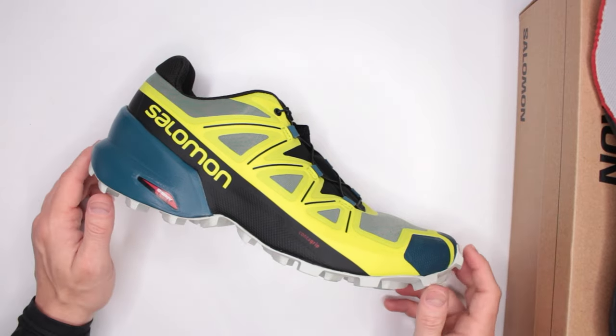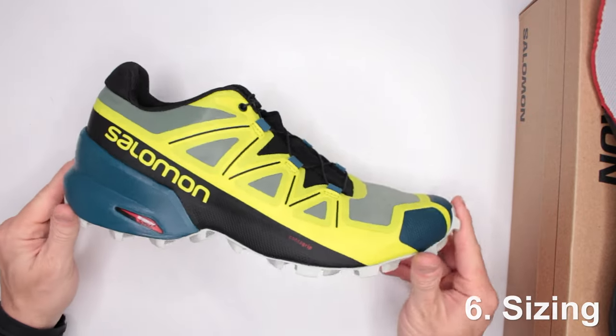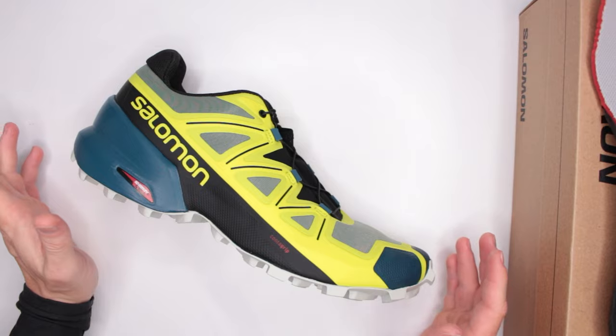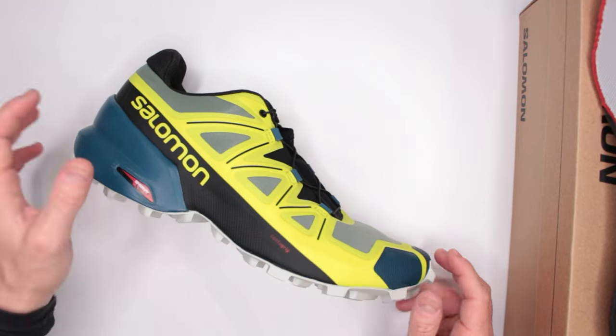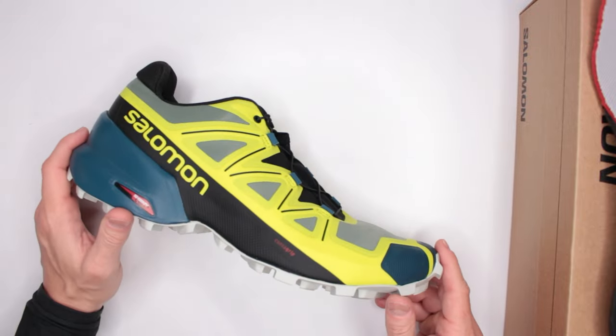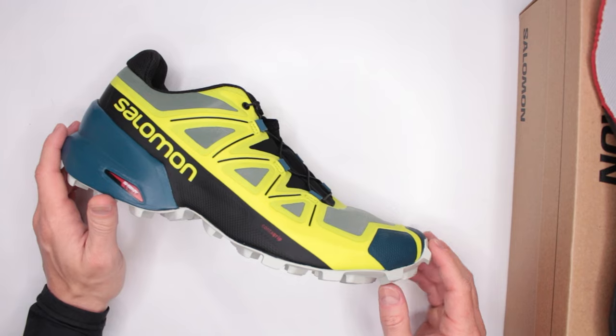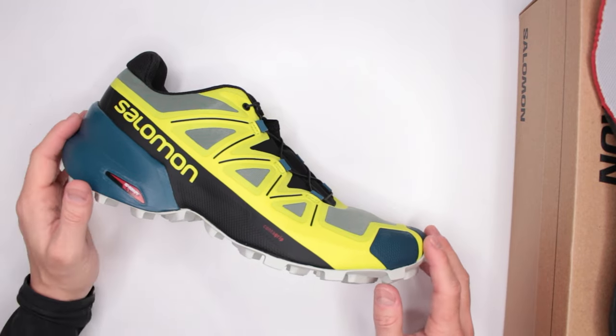Criteria number six: sizing. These are true to size — no problems with sizing at all. They're available in the same shoe size you normally wear. Usually I recommend getting a half size bigger just to have a little extra space, but because this is more like a running sneaker, you should be just fine going with your normal daily size.